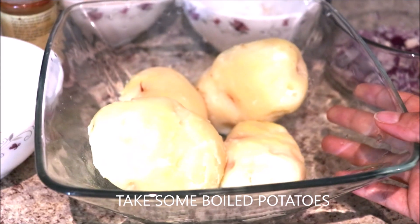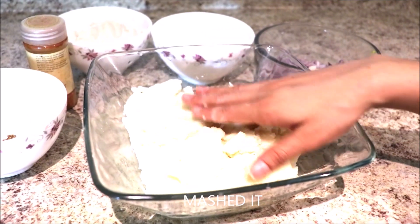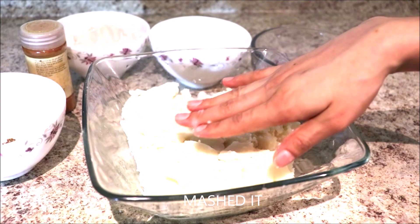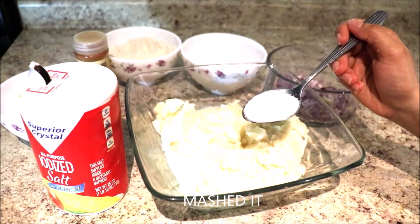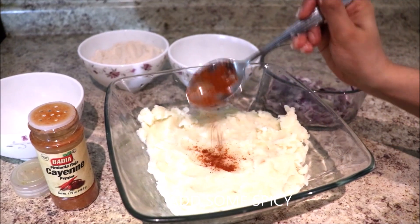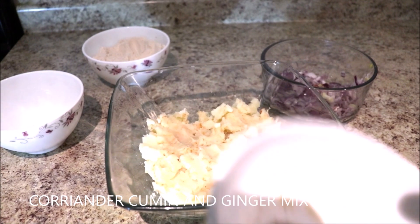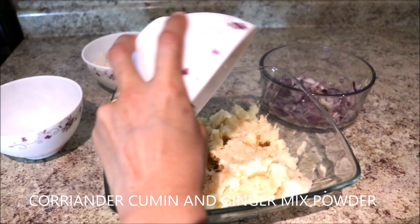We have some boiled potatoes — crumble them. Now it's time to put spices into these mashed potatoes. First add some salt, then red pepper if you like it spicy, coriander, cumin, and ginger mix powder.